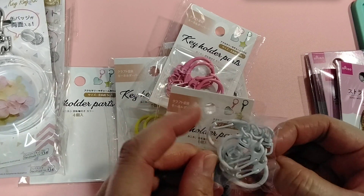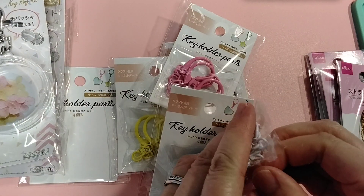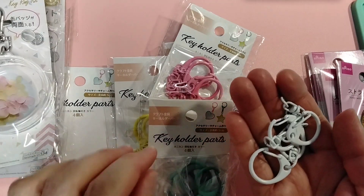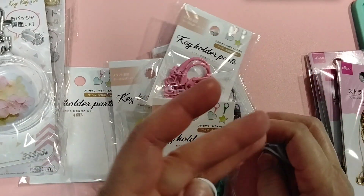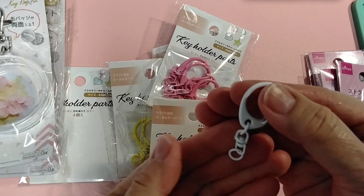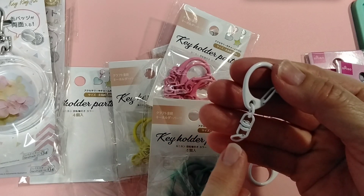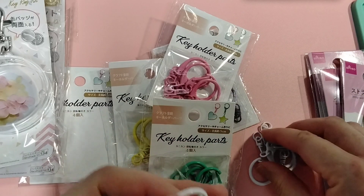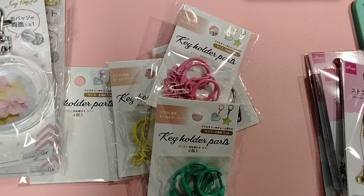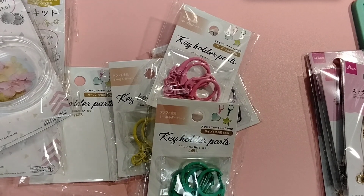So these are keychain — I think they call it keychain or key holder parts. This is a set of four. It's a key ring, or one of these ones that opens up with a small chain on it, and it has a swivel attachment so you can put your dangles on from here. I thought these were kind of cute and different, and they came in different colors, so I bought four different colors.